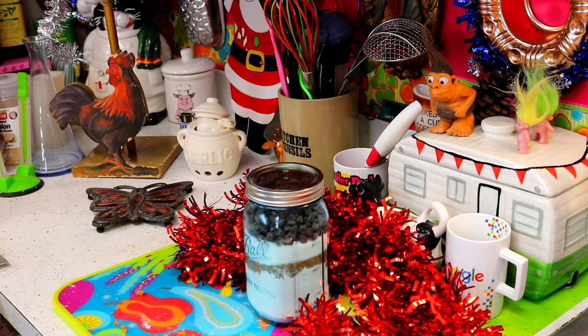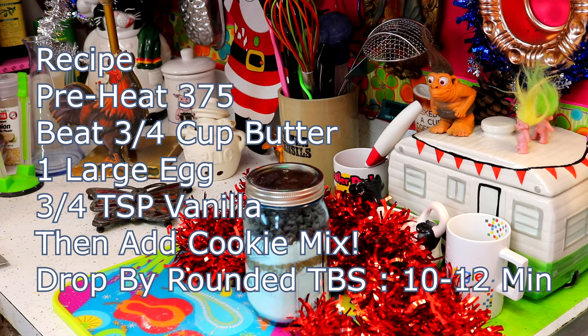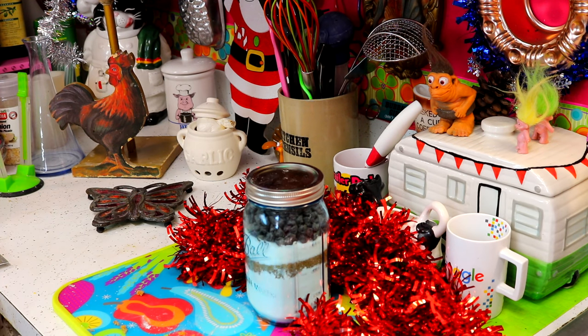On the recipe card to attach, tell them to preheat the oven to 375 degrees. Beat three-fourths cup of butter, one large egg, and three-fourths teaspoon of vanilla extract in a bowl. Add the cookie mix from the jar and a half cup of chopped nuts if desired. Mix well, drop rounded tablespoons on an ungreased baking sheet, and bake for about 9 to 11 minutes — and then you have cookies!